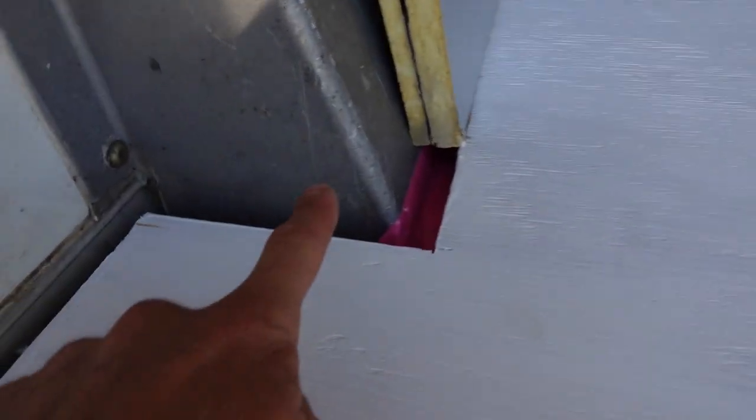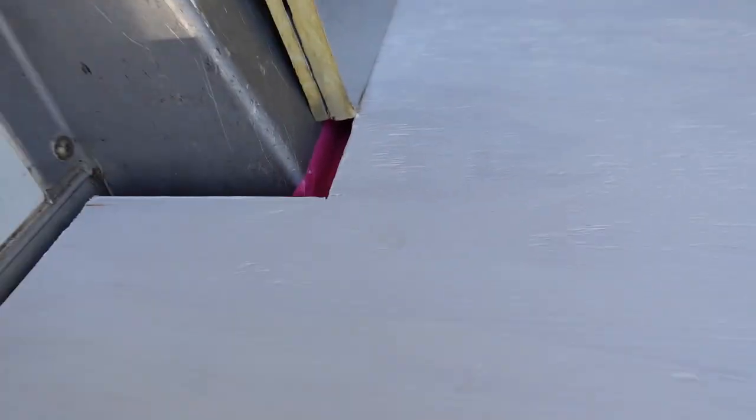Here it is — last piece of subfloor in place, looking good, pretty tight fit on all the gaps. You can see up here it's got a really tight fit, looks really good. Where I had to trim it around that piece there, it's pretty close. Now what I want to do is cut out holes to run my wires through.